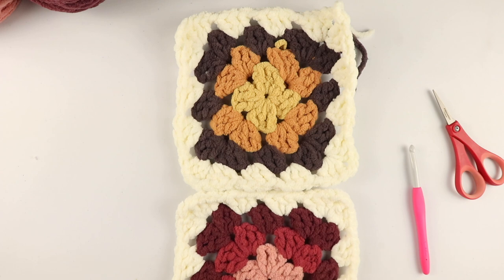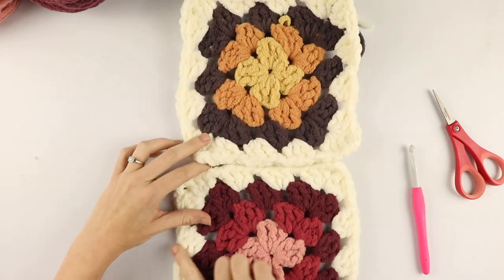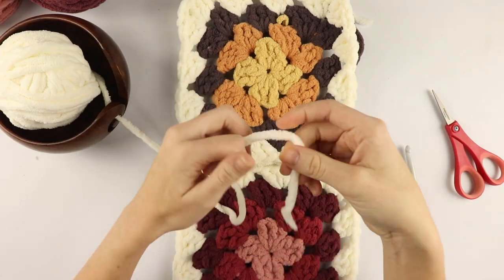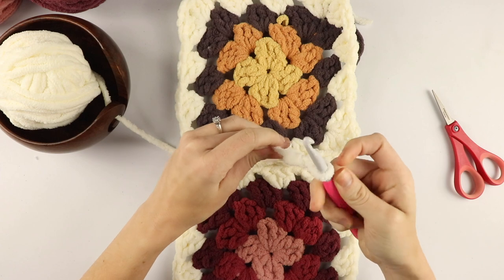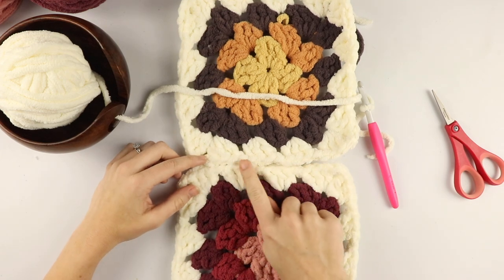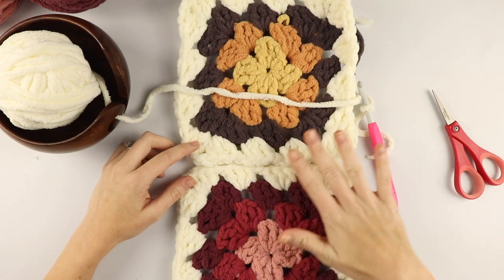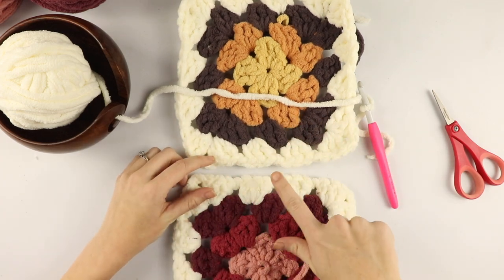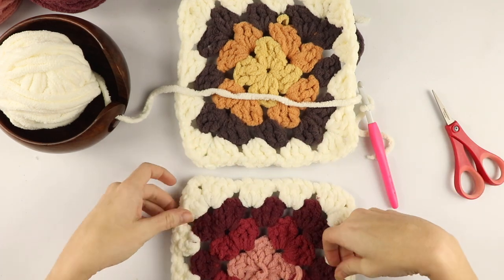To join the squares, we're going to use a slip stitch join — I find this to be the easiest way. First, make sure you have the photo pulled up so you can see which order your squares will go in. We're going to start from the right side and work to the left. When you create a slip stitch join, it does create a raised border. If you don't want that, you can flip both squares over and do it on the wrong side so when you flip to the right side, it won't have that raised seam.